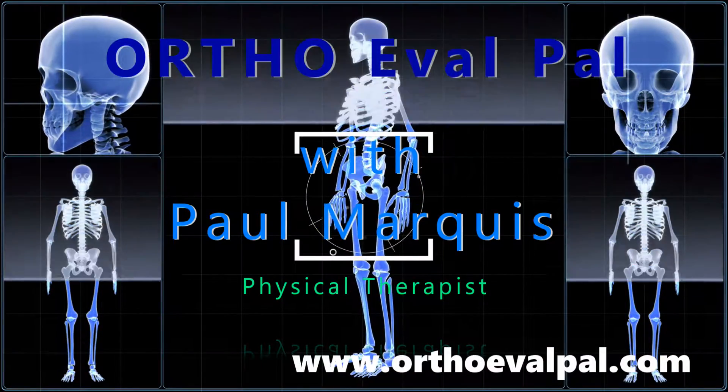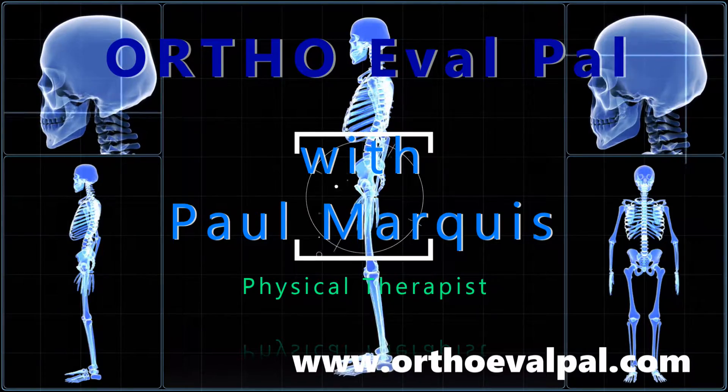We hope you've enjoyed this video and for more awesome content, go to OrthoEvalPal.com.